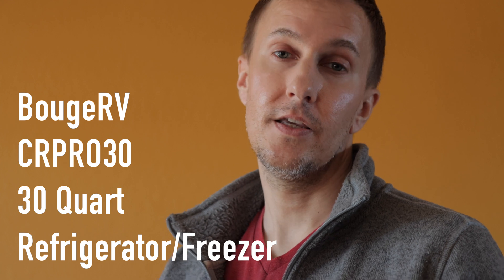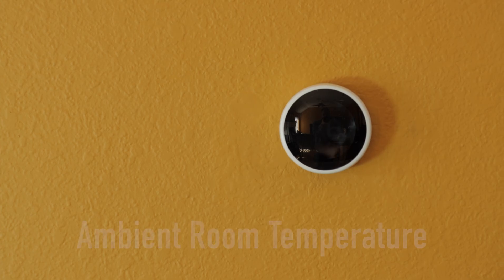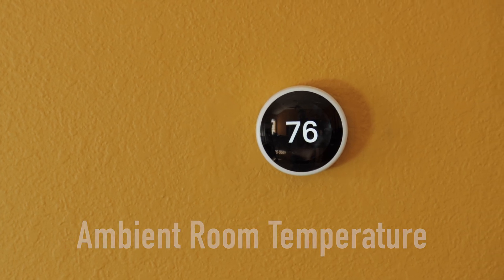Hello and welcome to my channel. I'm going to be performing some tests on the Bouge RV CR Pro 30, a 30-quart refrigerator. I'm going to be performing some refrigeration tests as well as some freezing tests to see if it can maintain the set temperature. All tests are going to be performed with the same ambient temperature of 76 degrees. So without further ado, let's jump into it.